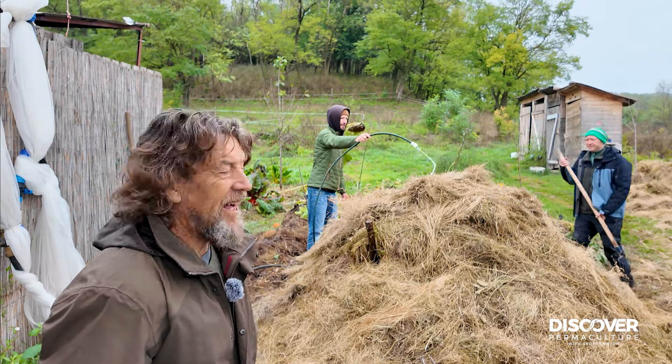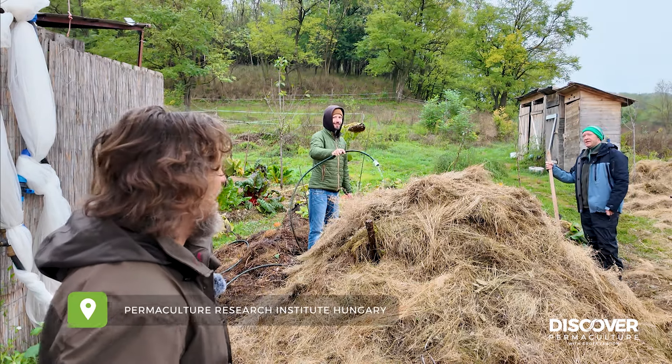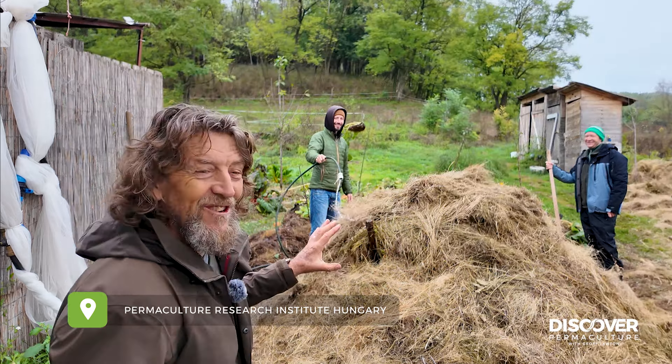Hi, Jeff here, and I'm in Hungary, and we're building a hot water compost.